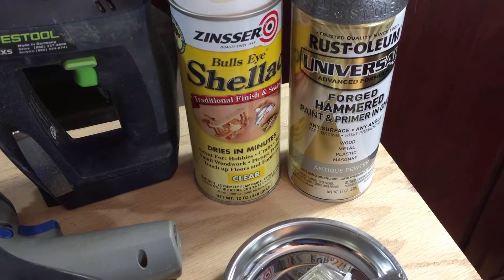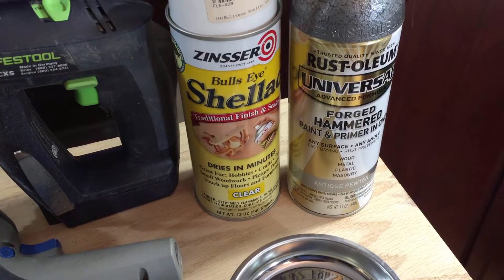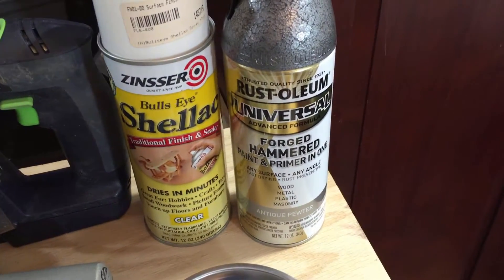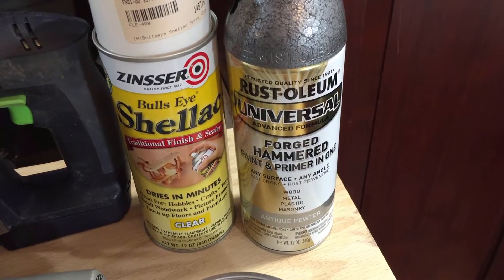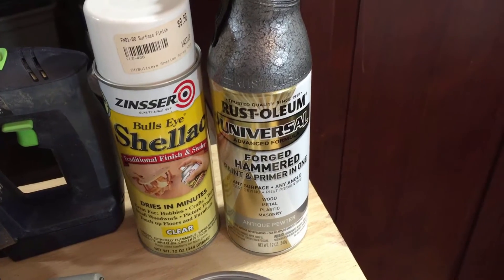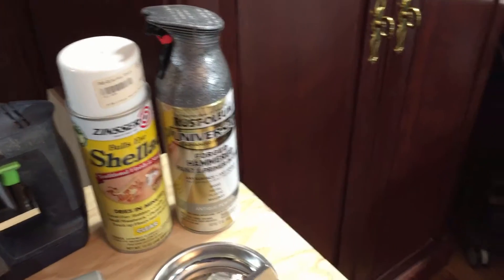We're going to paint the edges of the melamine — I'll prime it with shellac and then use this forged hammered paint. I've used it successfully on my motorcycle on certain parts and it works out very nicely. I think that'll give a nice look to contrast with the black.